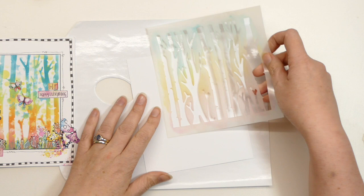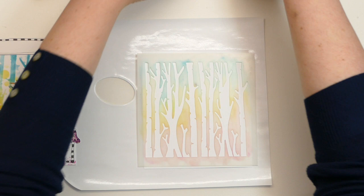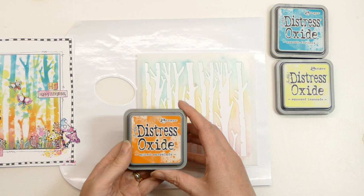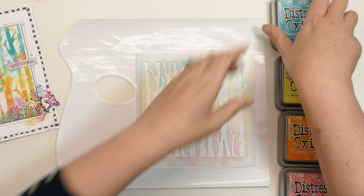I'm using this branch stencil from Pokedoodles, and I'm going to layer quite a few stencils over each other in different colours. I've got Distress Oxide Peacock Feathers, and I'm going to blend that into Squeezed Lemonade, then into Spiced Marmalade, and then into Picked Raspberry, so we'll have different coloured trees coming down.